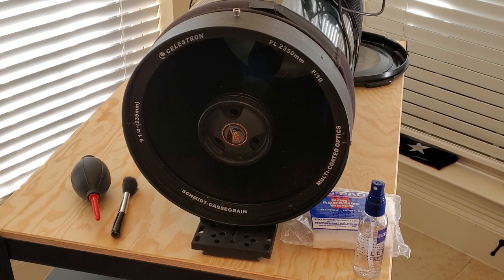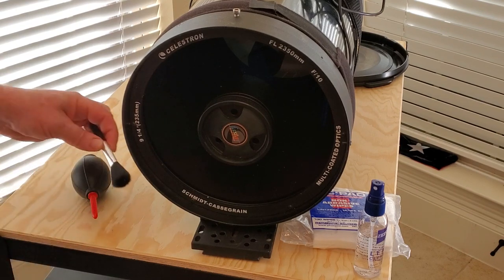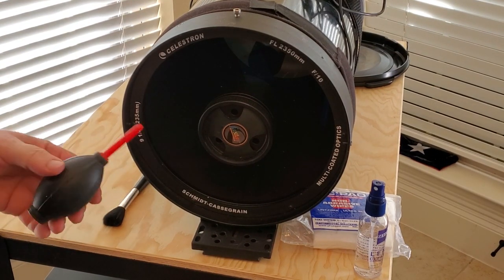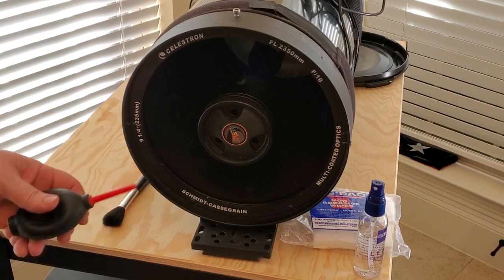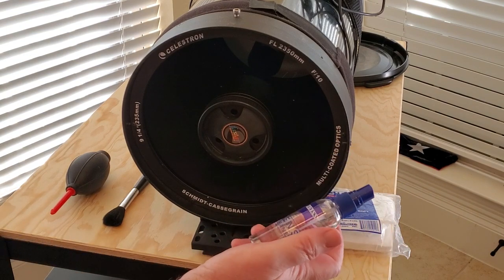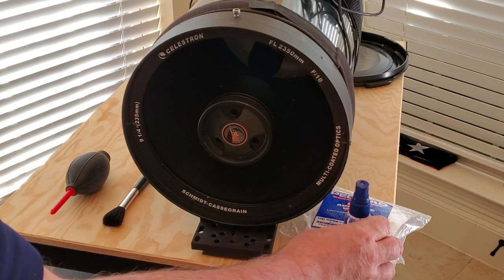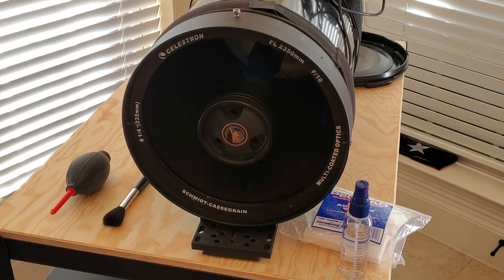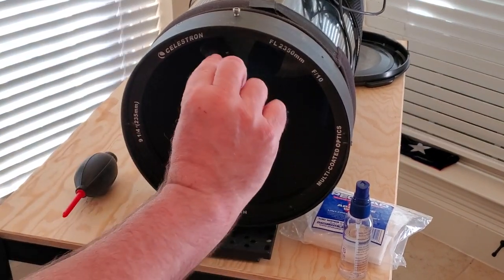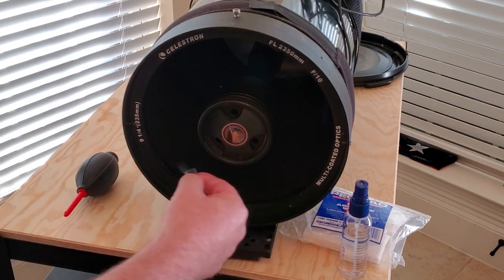What we have to have in order to start this little process is a brush — we'll use this very soft brush here to brush off any loose dirt and dust that happens to be on the corrector plate. We have an air bulb here to help dislodge whatever's left over. We have our cleaning fluid — this is Zeiss Lens Cleaner — and we have some PEC pads here that we'll use to clean up the corrector plate once we've got the loose dirt off. We're going to take this brush and just kind of go around trying to get rid of anything that's loose.